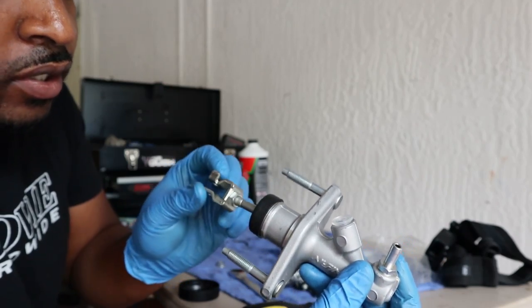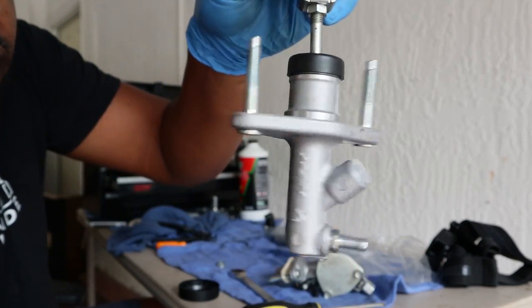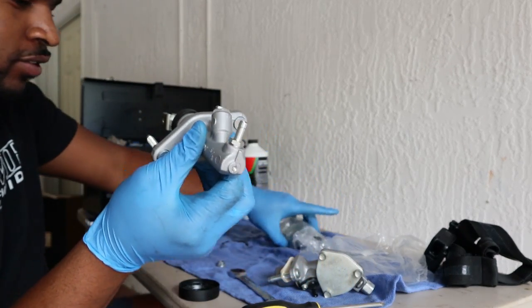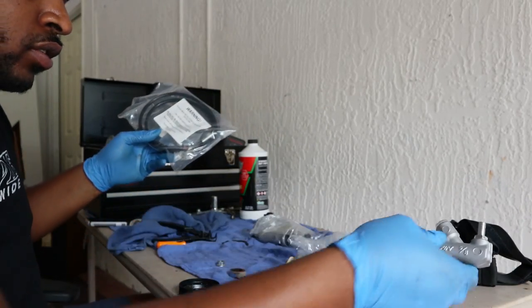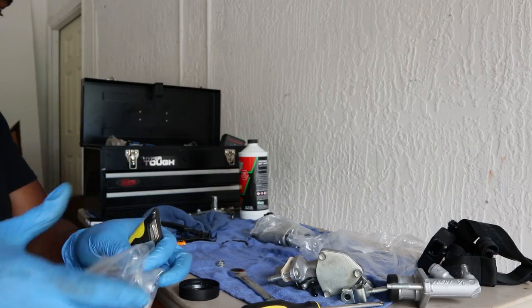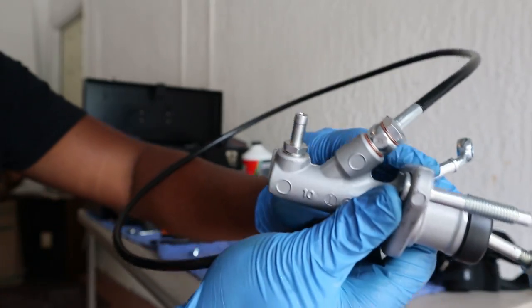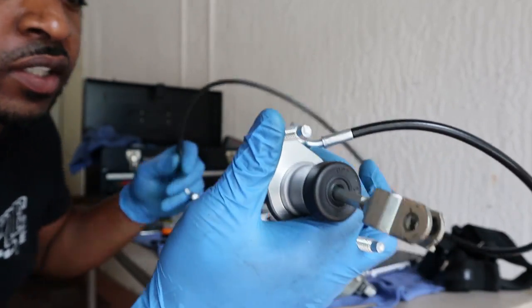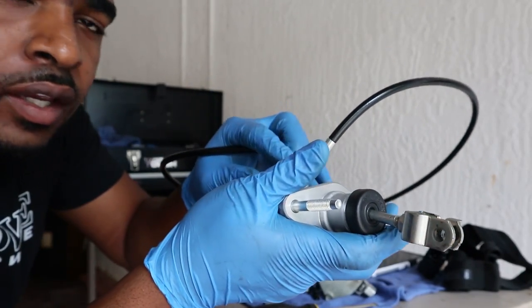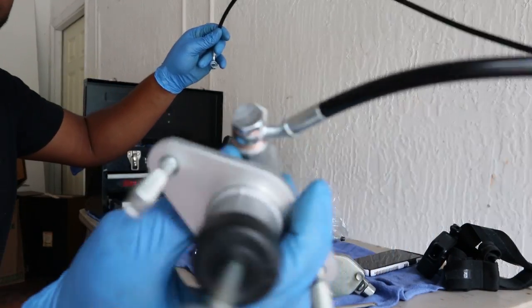All right, guys — here we go, this is how it's supposed to look. Looks brand new, looks nice. Now we get to put this back in the car, but first I have to mount up the banjo fittings. This is how I have mine mounted up — I have it going to the left because that's where your slave is going to be. So you're going to want it going to your left. Make sure it's aiming to your left. I got mine literally pointed completely to the left. Don't mess up on that.